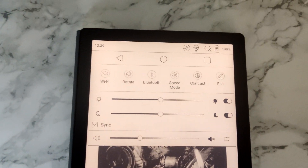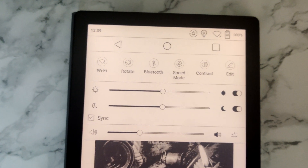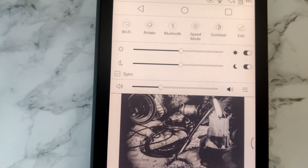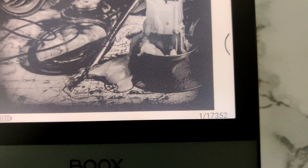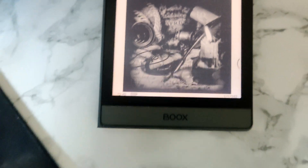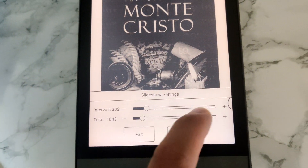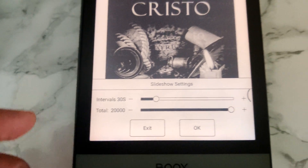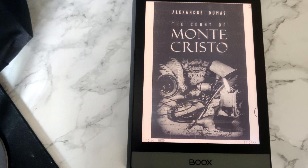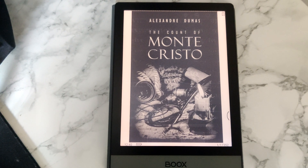I'm going to do a controlled battery life test. The settings are: no Wi-Fi, no Bluetooth, refresh mode is on speed mode, and the front light is using both at 50%. I'm going to use this document, formatted to the largest font so that I have as many pages as possible. I'm going to start the slideshow to the max — 20,000 pages — and have it change every 30 seconds. At the end we'll see the report telling us how many pages it flipped, how long it took, and how much energy was spent.